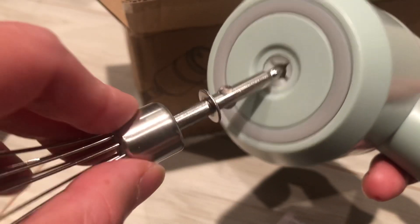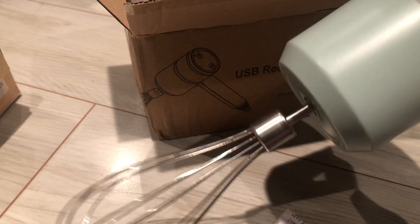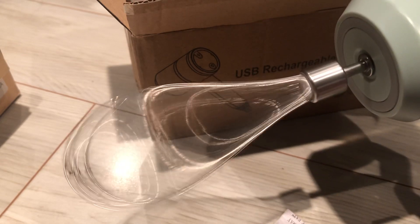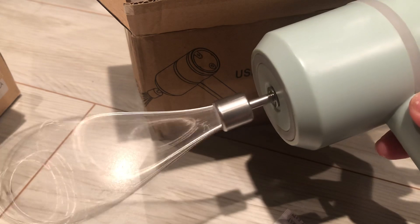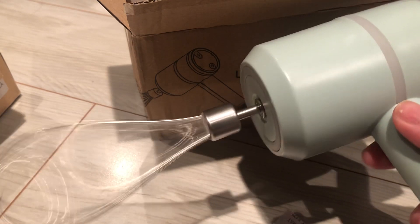I just want to make sure how you use it. It's pretty powerful for a hand mixer like this, pretty enough for a quick mix, like a box mix.